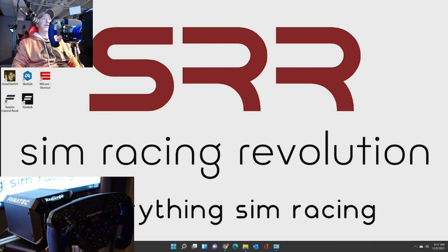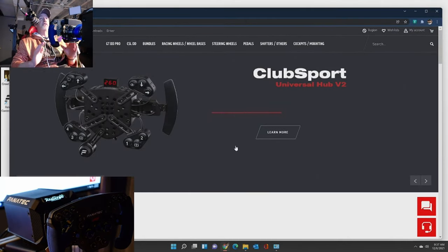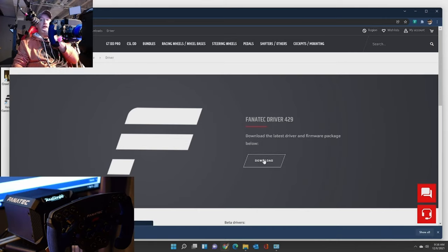I wanted to turn your attention to the main screen here - let me bring up Chrome. So what you want to do, the first thing you do when you plug your wheel in and you're plugging your base and everything is download the latest driver. To do that, you go to fanatec.com. It automatically took me to the US site because I'm in the United States. And the first thing you do is right up here, just click on driver. That's it. You don't even have to think about what version of driver you need - it's kind of a unified driver. So you just click the download link and there it is, just downloading.